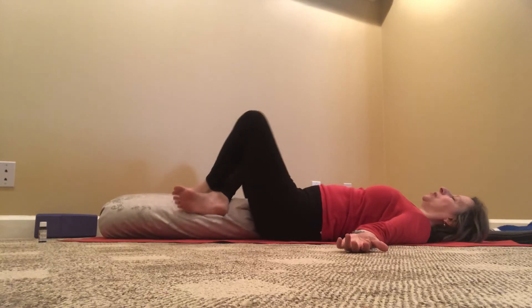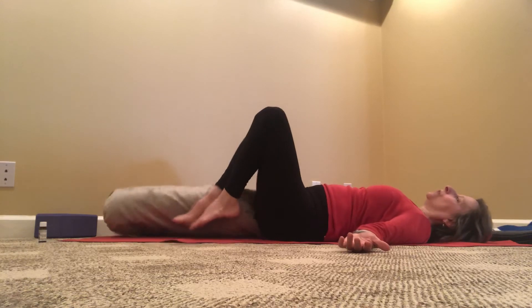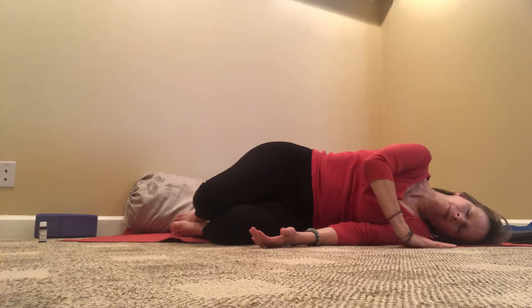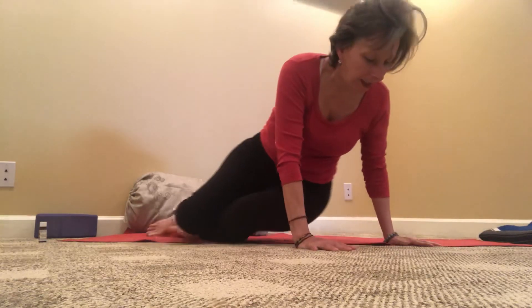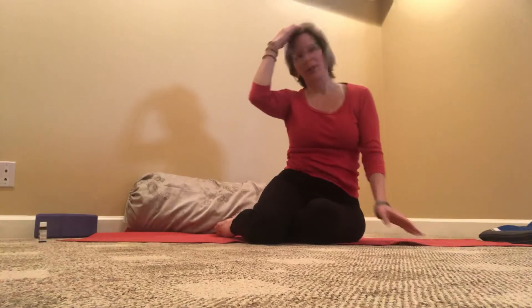Then to come out of the pose, place the feet on top of your bolster and roll onto your side. Roll forward and press yourself up, using the hands to lift your chest and body, head coming up last.